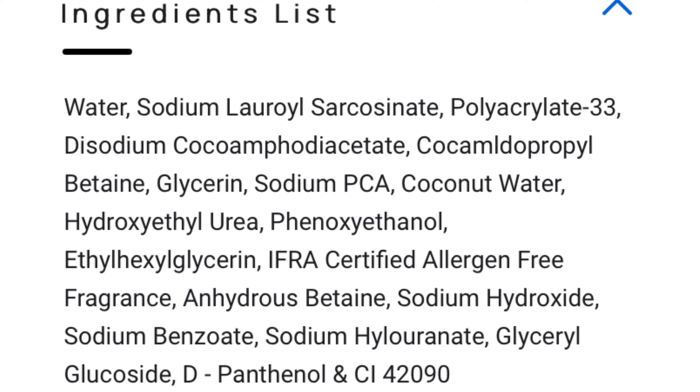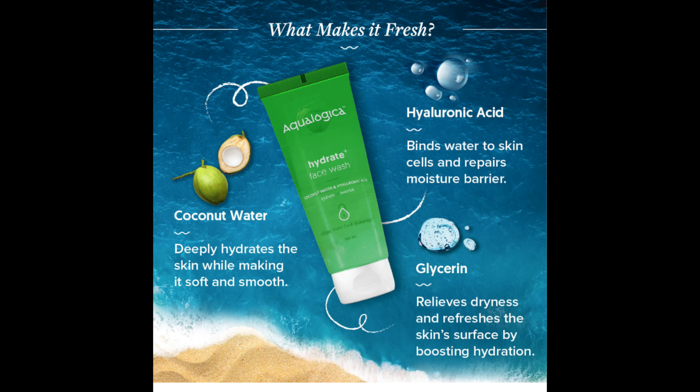In today's video, we are going to talk about Ecologica face wash — as you have already understood from the title and thumbnail. I have been using this product for the last one month and I am ready to share my review with you all. So let's get started with today's video.